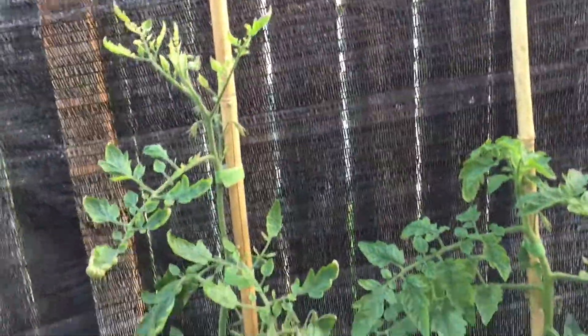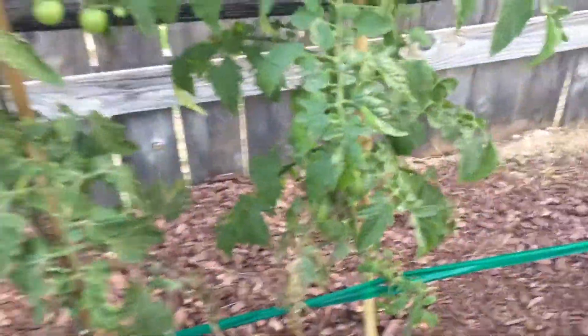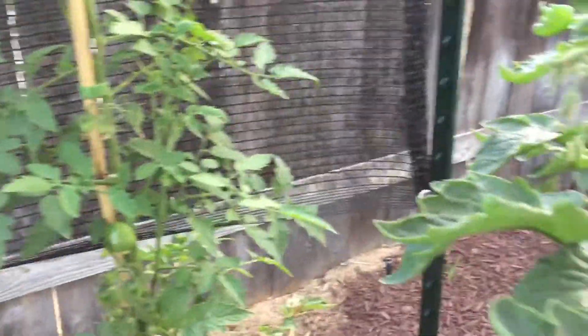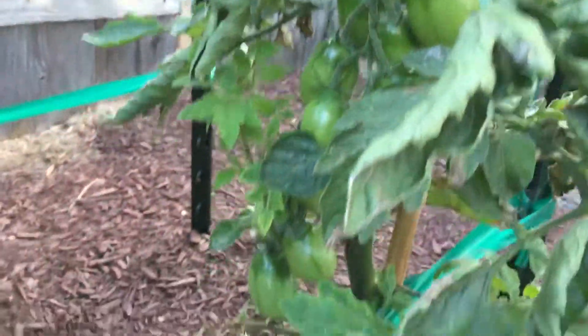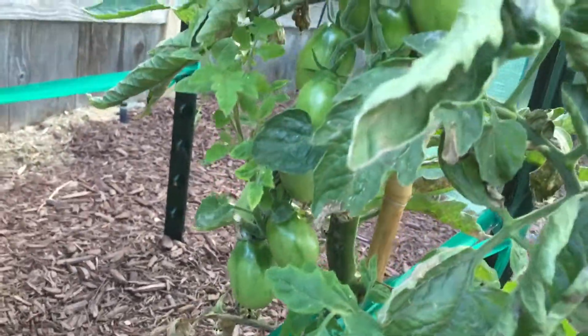Behind here is a black cherry tomato, which is ripening. And back here are the San Marzano, which have got fruit on them now. They're not very big for San Marzano, so that's kind of disappointing. But there are a lot of them, so hopefully quantity makes up for the small size.